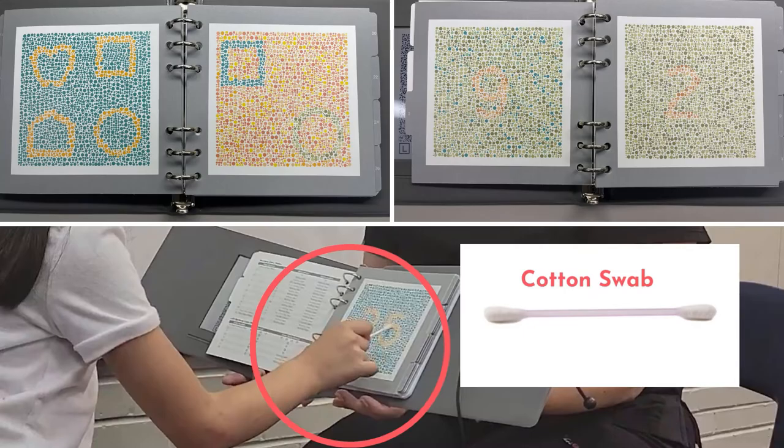Vision screening tools for color deficiency include color perception tests, which can come from a variety of manufacturers, a pointing device such as cotton swabs or similar, and a brush for cleaning the tools as needed.